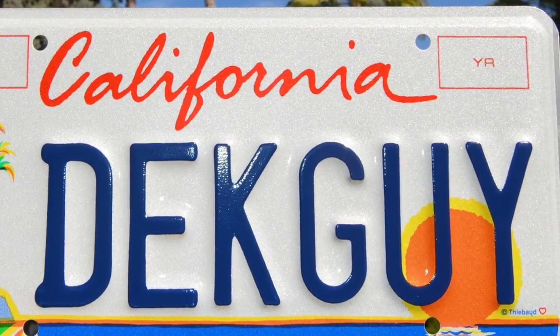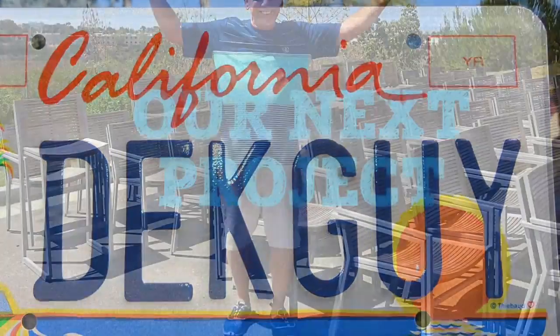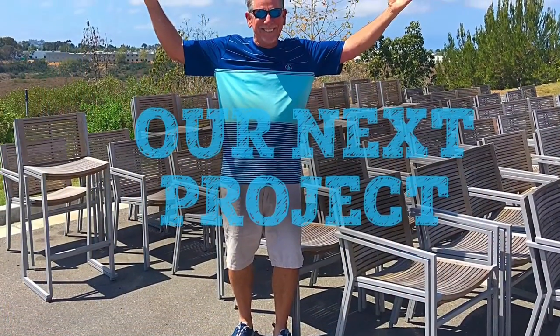I hope you enjoy this short video dealing with teak restoration by Jim the Deck Guy in San Diego, California.